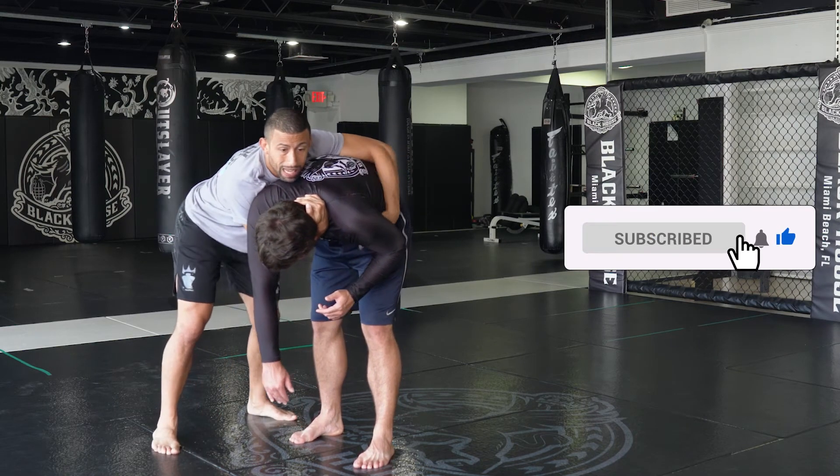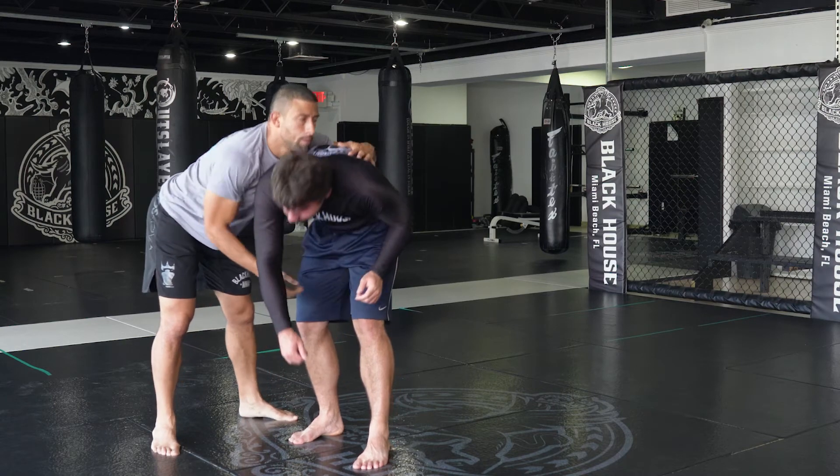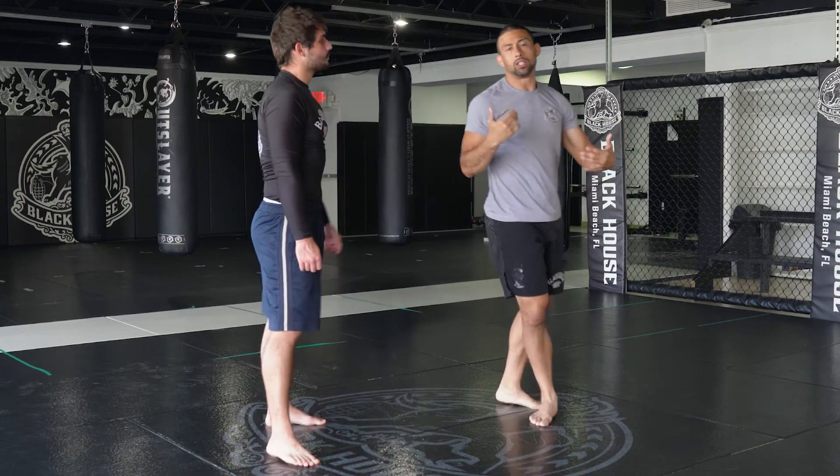From here, I keep my hips back to avoid any type of leg lock attempts, then I control him from standing. Take him down with whatever takedown you want to bring him to the ground.